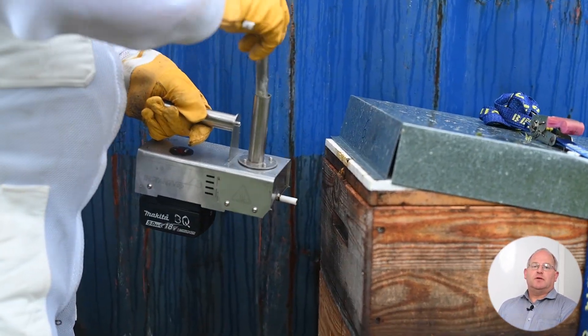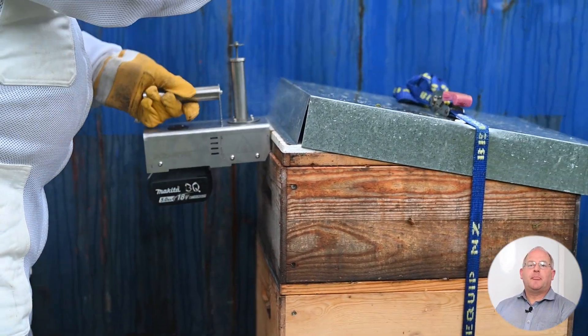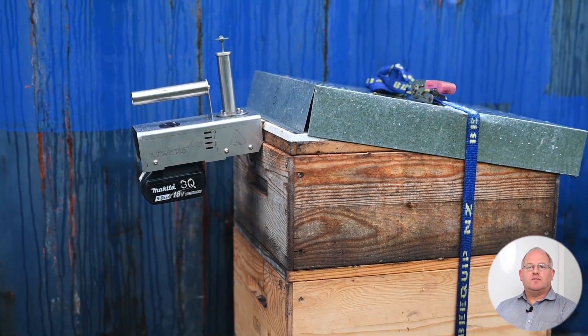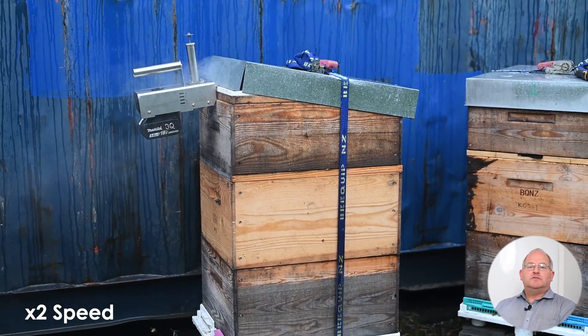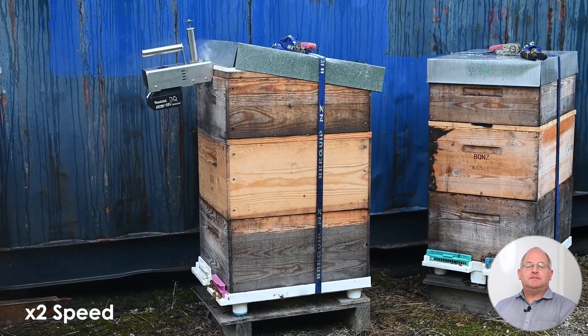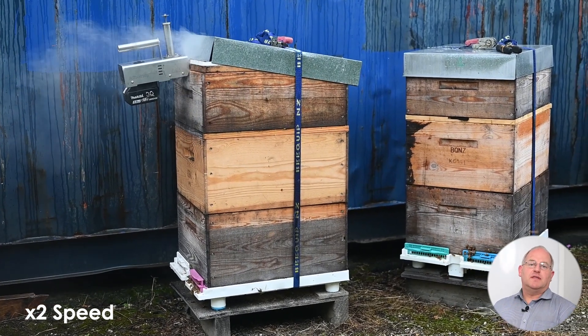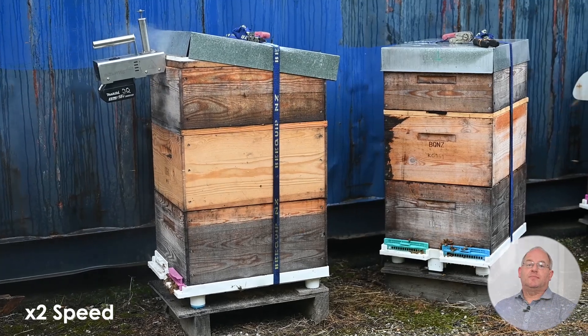On this particular hive, we're going through a vent in the hive mat and pushing the vapor down right through the hive. Most of my hives have vented bases, so instead of blocking the vents and trying to do it from the bottom up, it's much better if you can do it from the top down.